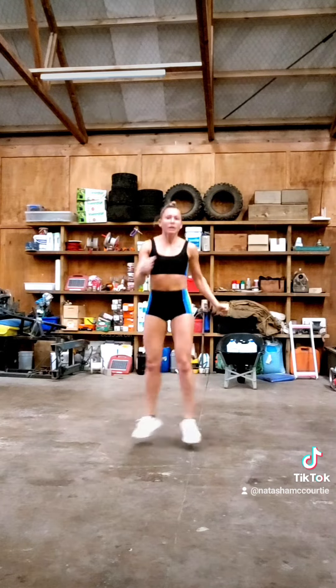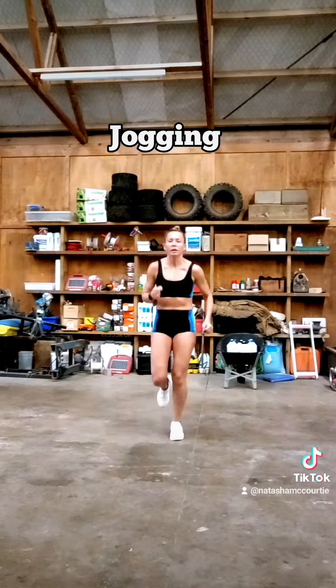Squat jump twist. Jogging. Repeat from 3 to 4 times.